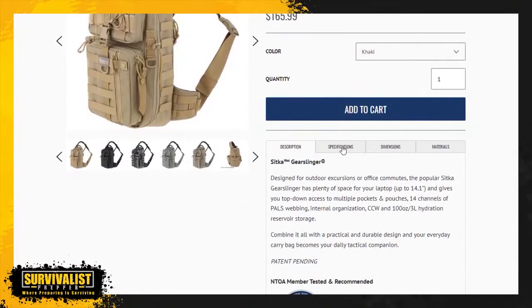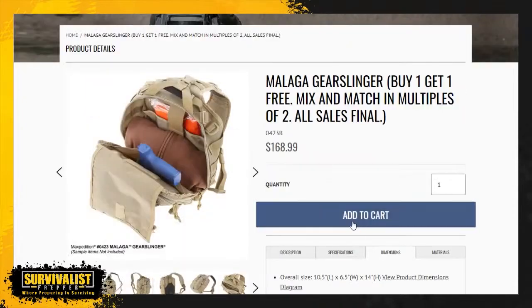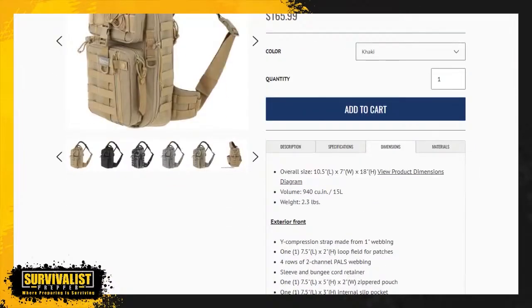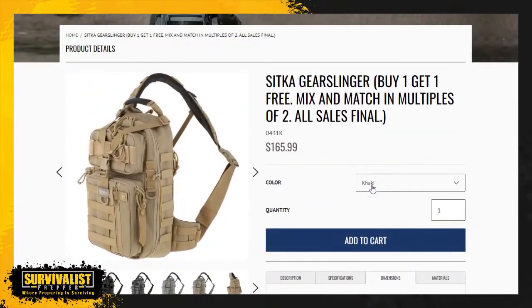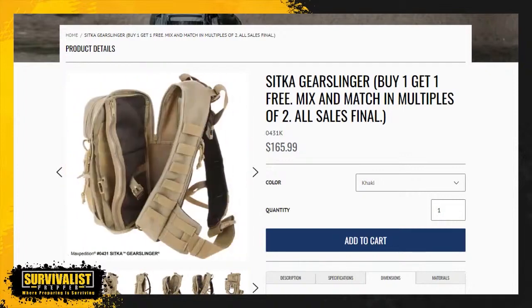I don't know why the larger bag is cheaper than the smaller bag, but the dimensions on the Sitka are 18 inches high — it's a taller bag, same width, and it's 15 liters where the Maxpedition is 11.5 liters. This would make a decent get home bag. What I like about the Sitka is it has that clamshell design, so you can open it up all the way, fold it out and get to the stuff inside. It's a pretty cool looking bag.